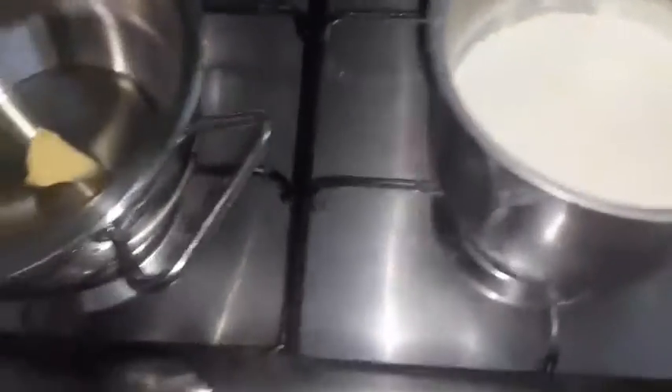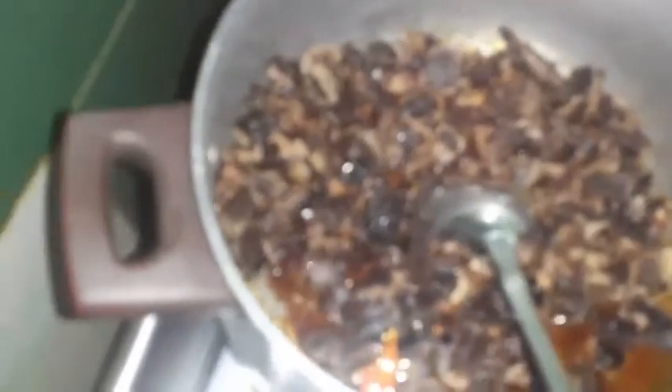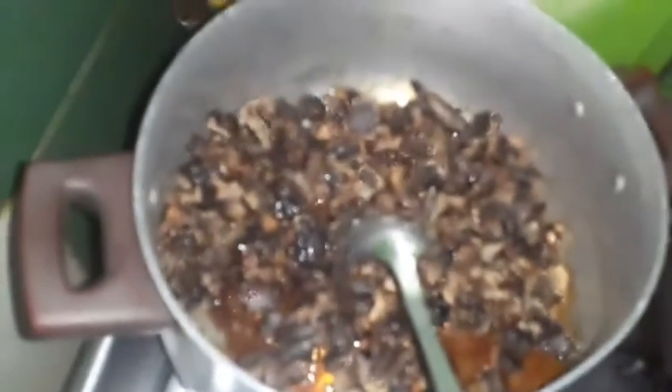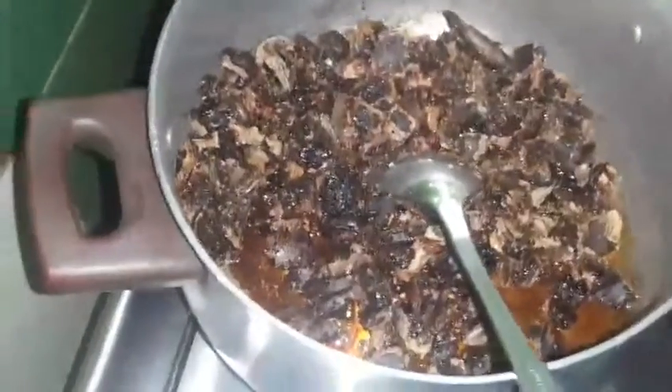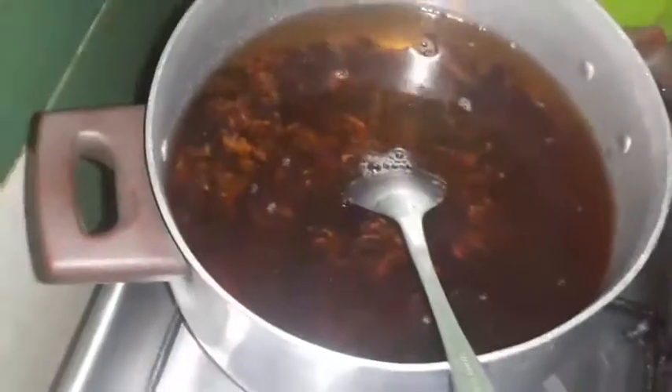I have milk in the fridge that I'll heat up. In this pot we'll make the béchamel sauce, as you can see. This is our lamb. The caramel is the sugar — it's turned a beautiful color now. I'll start adding water over it and leave it to boil. The lamb drink is one of the beautiful beverages we love and prefer in Ramadan.